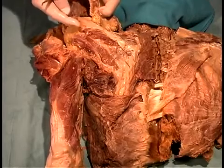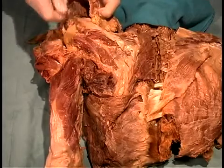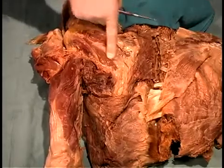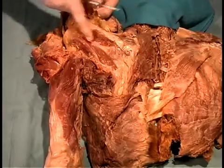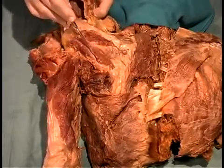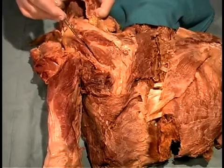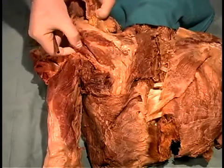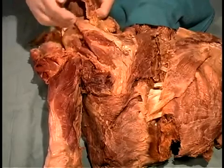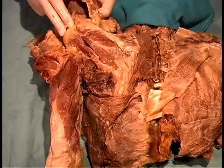Moving the deltoid forward allows us to look at the muscles arising from the scapula and moving to the humerus. The head of the humerus is right here beneath the acromion. Two muscles are located just inferior to the spine of the scapula: the large meaty infraspinatus, and a small line of fat running along here lets you separate the teres minor from the infraspinatus. Both insert on the head of the humerus.